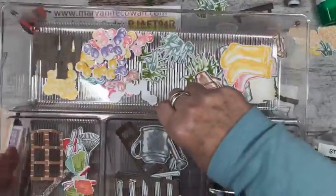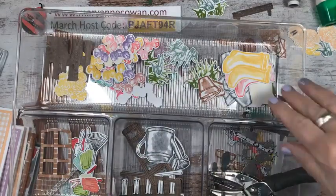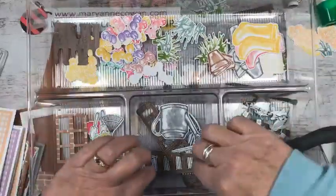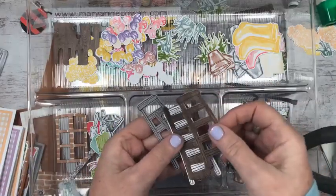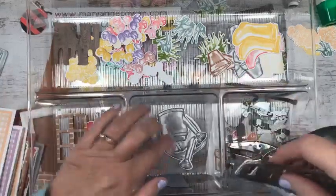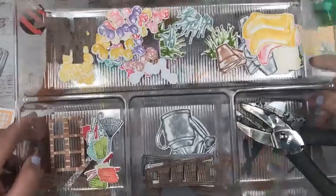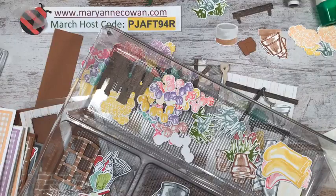Here's how I like to work when I'll be using a stamp set for a while: I went ahead and stamped a whole bunch of images — flowers in different colors, different colored pots, ladders in gray and wood grain, white to color later, the watering can, everything. Then I used the 1/16th inch punch — a retired Stampin' Up! punch — and I just keep it close by and take things as I need them.